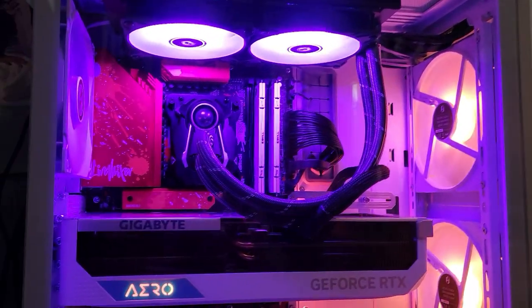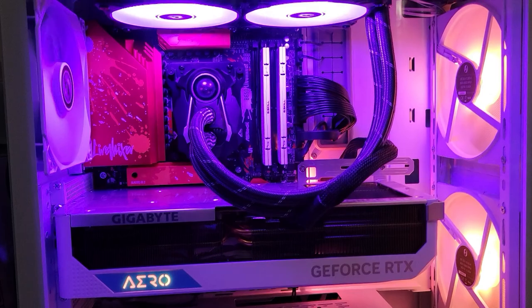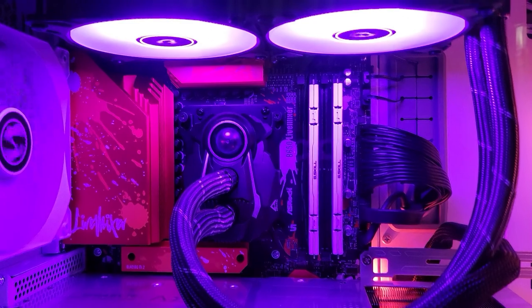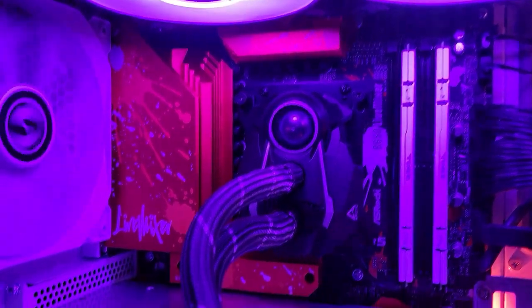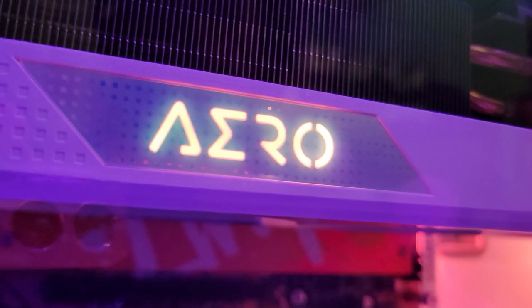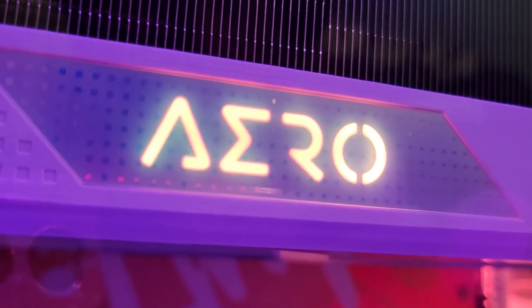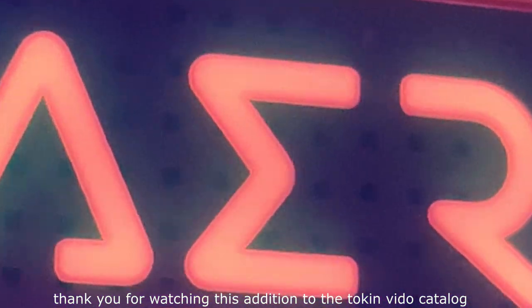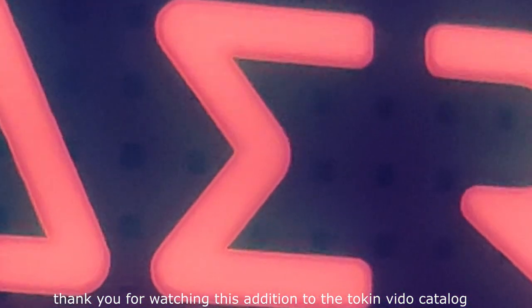So that's about all I have for today. Now I have this computer, I've got no excuses as to why not make more videos coming up. Until then, cheers everybody — hope you have yourself a great new year, happy 2023, and farewell to 2022.